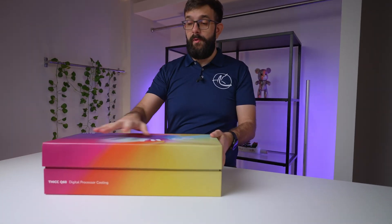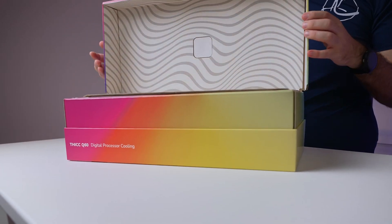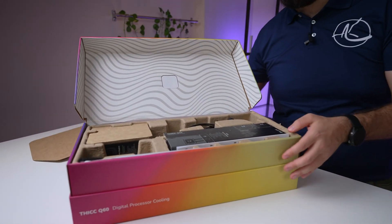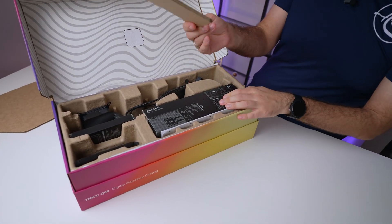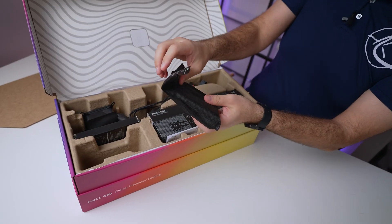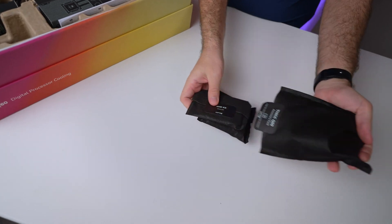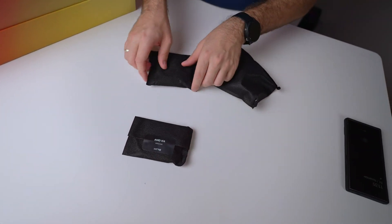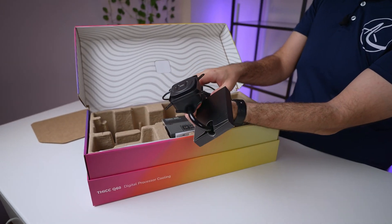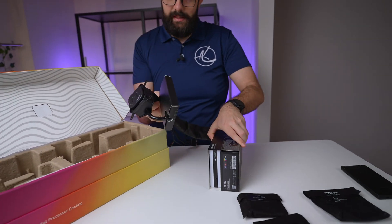The box itself is very reminiscent of a shoe box, especially in how it opens and how it's packaged inside. We have a nice bit of cardboard — double thickness in some ways — that almost looks like wood. We've got a bunch of accessories: an AMD kit and an Intel kit. Then we have the screen with the cooler. Just getting the whole thing out — oh Jesus, that is thick and heavy. Wow, that's really heavy.